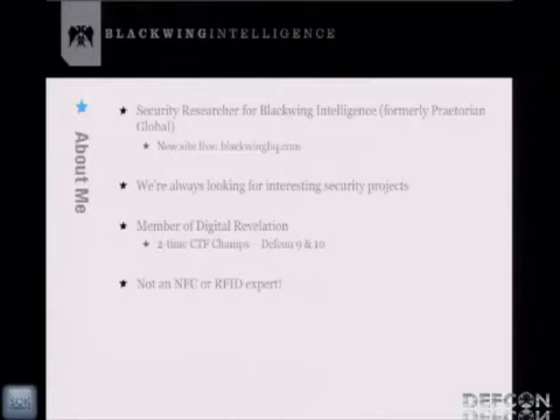And finally, I am not an RFID or NFC expert. One of the reasons for me writing this tool is to actually learn about this stuff. If you want to talk about waveform analysis or ISO protocols and things like that, I'm not the person to talk to.